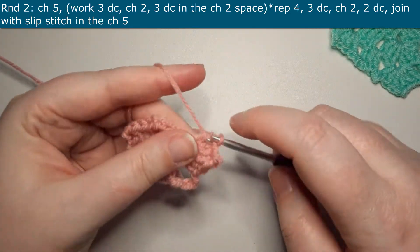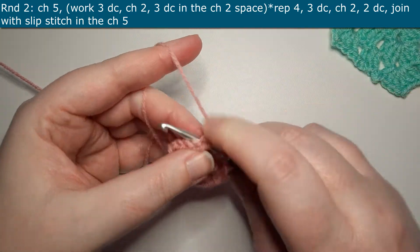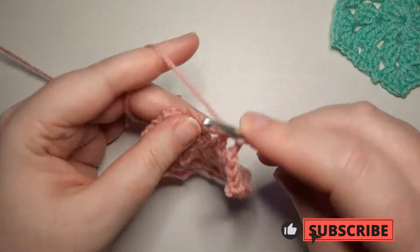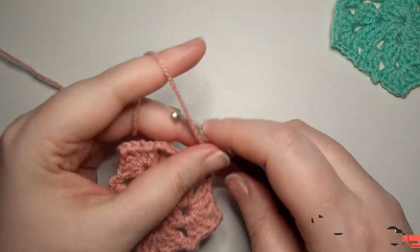You'll repeat this four times in the round. At the end you will work three double crochets, chain two, then work two double crochets and join with a slip stitch.